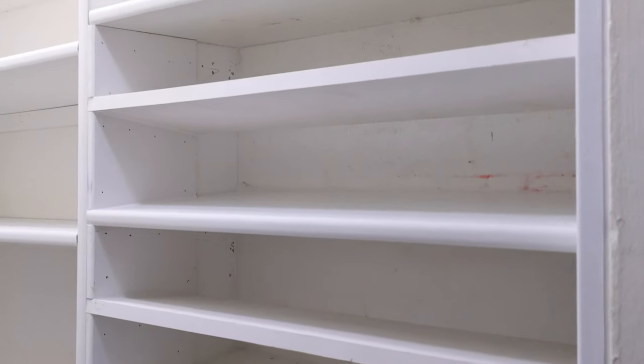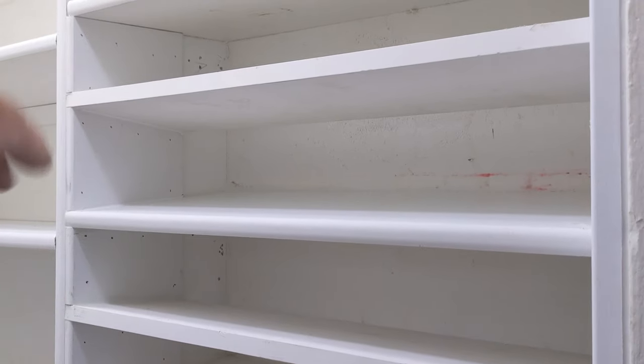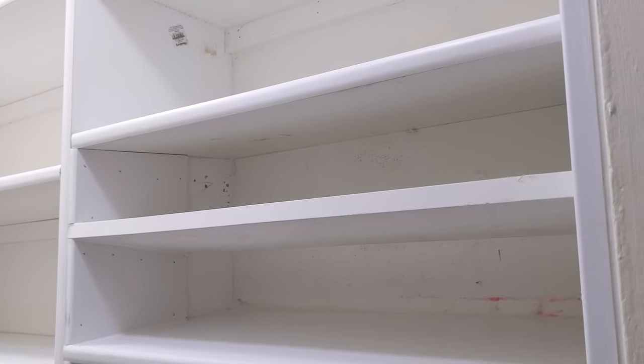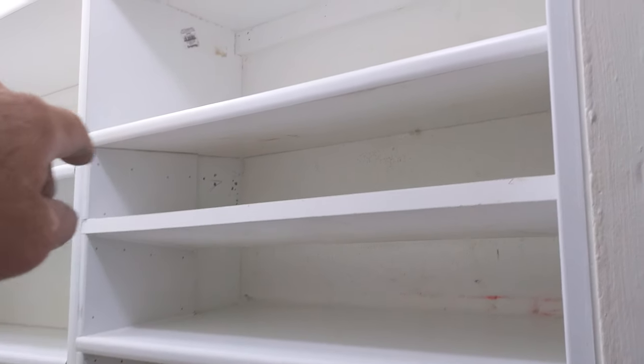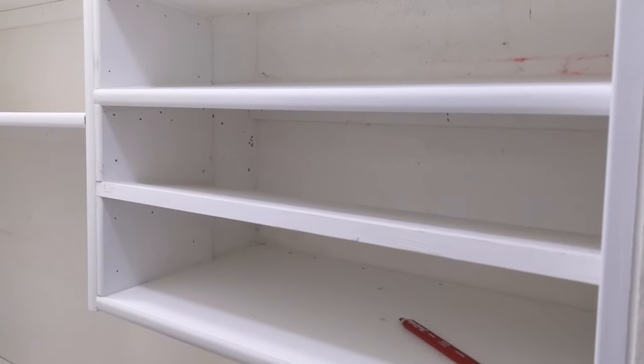I got the next couple of shelves up. I've been caulking in between — I'll set a shelf, caulk it, set a shelf, caulk it — because you can see that it's going to be tricky to get caulking in there if you waited until the last and then tried to caulk the whole thing. It's tricky anyways, but caulk it as you go.